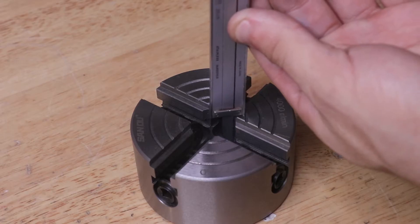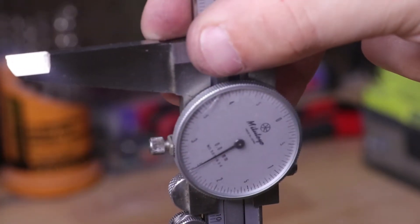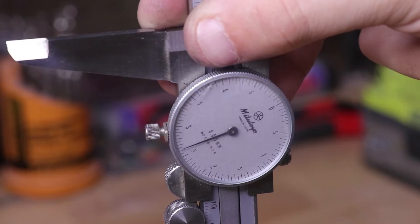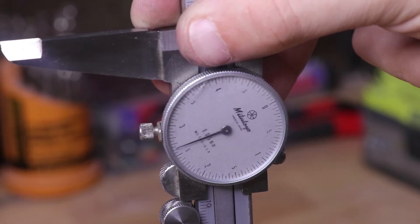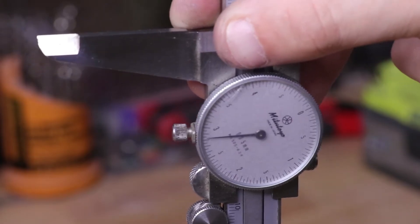Now there are special depth gauges on the market with much wider bases to overcome this issue, but I think I should be able to make a small attachment here in the workshop that allows us to use our regular calipers as a makeshift depth gauge.